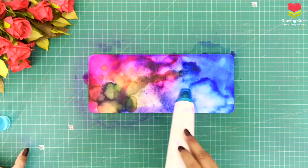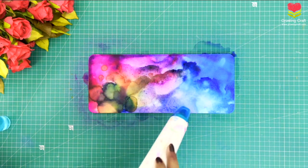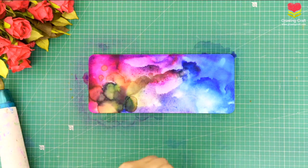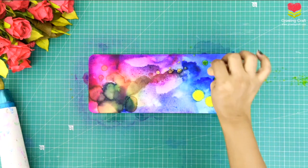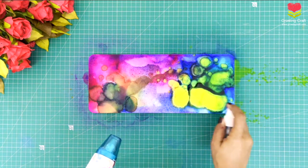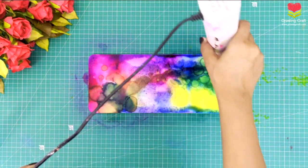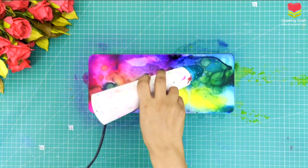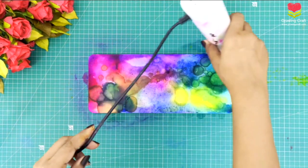Don't worry if your color is getting too much — you can use your blending solution. Please make sure that whatever colors you are applying are really settling down properly. You can see how beautifully it is merging into my base. Keep a lot of blending solution handy and your heat gun handy. After this alcohol ink work I'm going to let it dry for one day, and then I'm going to do the rest of the work. You need to give the colors extra time to dry out.